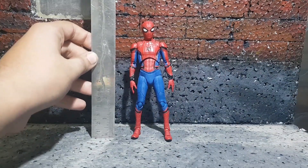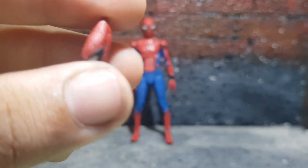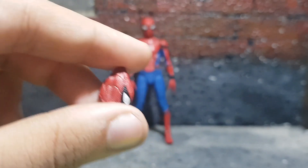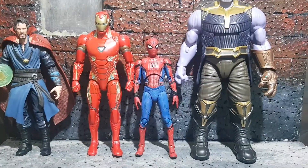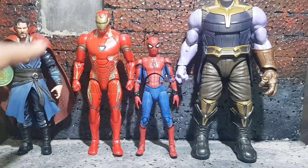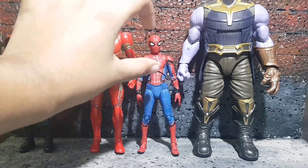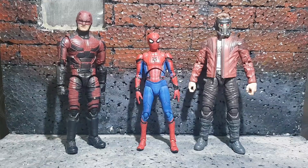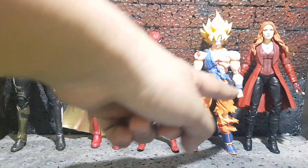He does measure about five and a half inches tall. I also just remembered to show this mask — it's sculpted really well and you can put it in the mask-holding hands. Next to some comic book figures he looks really nice and scales really well. Here he is next to Doctor Strange, Iron Man, and Thanos from the three-pack — he works really well with Thanos and Doctor Strange, but he should be a tad bit smaller compared to Iron Man. Here he is next to Star-Lord and Daredevil, and finally next to Proxima Midnight, Vision, Goku, and Scarlet Witch.